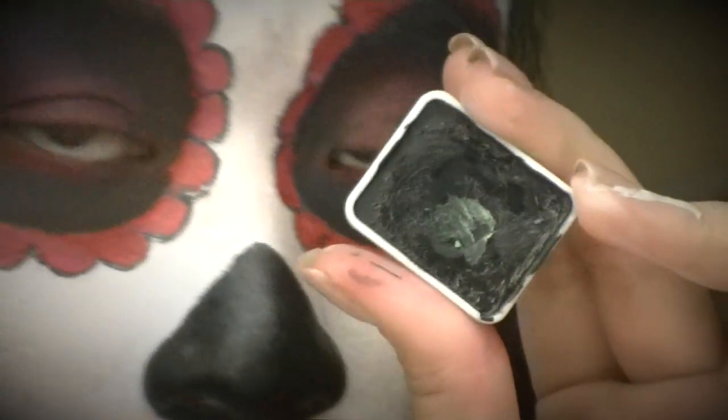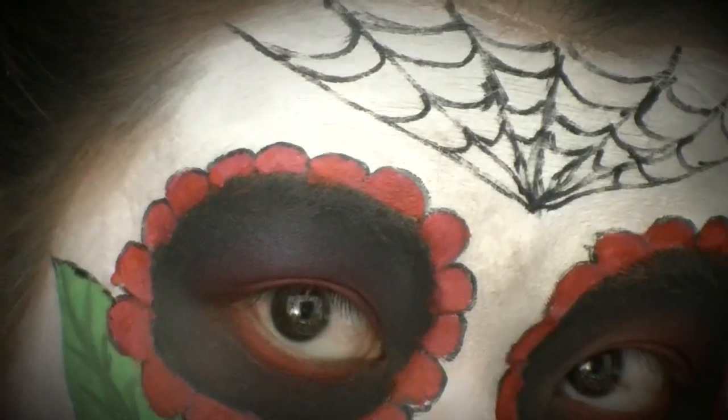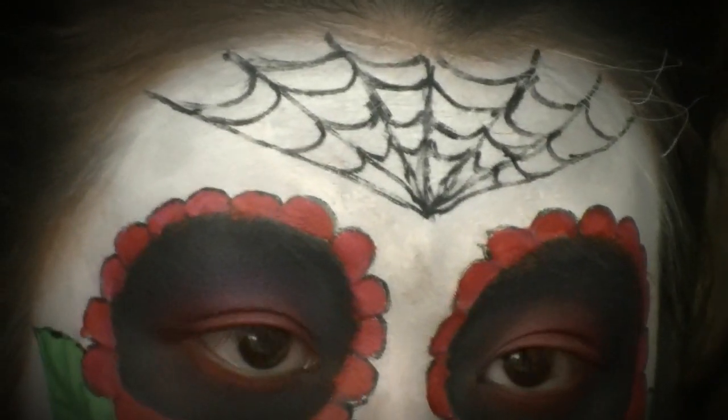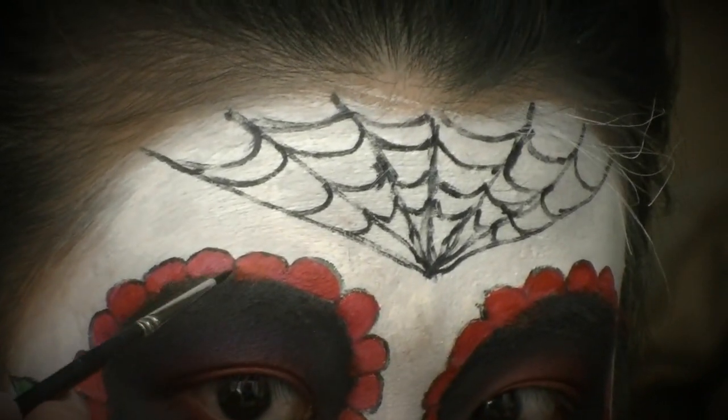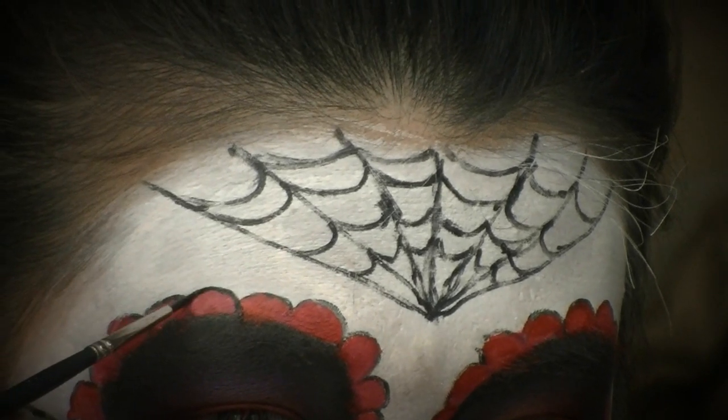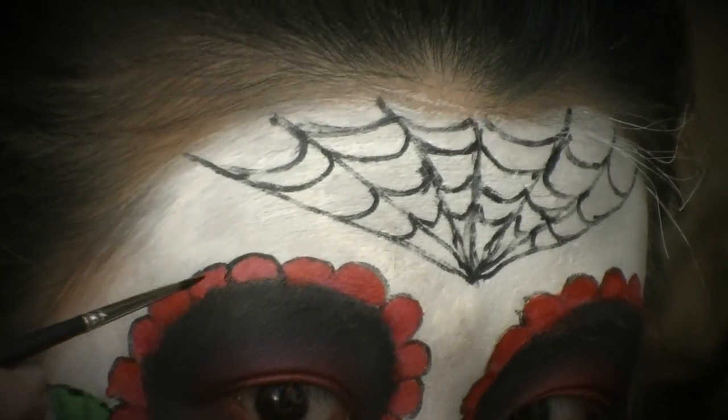With the black hydro color, I'm taking a fine tip brush and going around all of the designs on my face to define the outlines, so everything looks a little bit neater — especially around the petals.